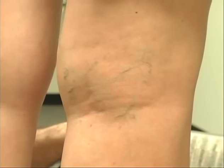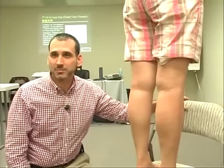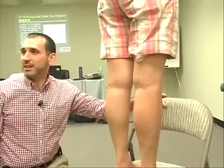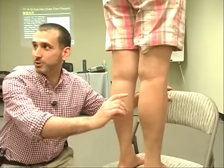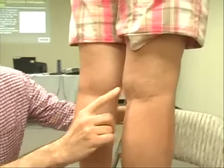Someone asked me yesterday what stasis sounds like, because I have a music background, so I'm still thinking about what stasis sounds like. It probably sounds like Wozzeck or some atonal composer of the 20th century. But this is what stasis looks like — those are dark blood vessels.